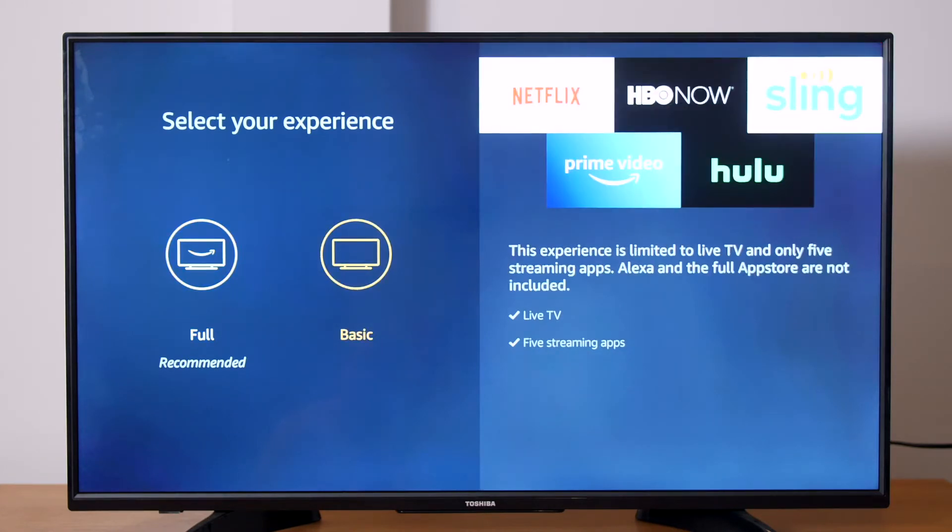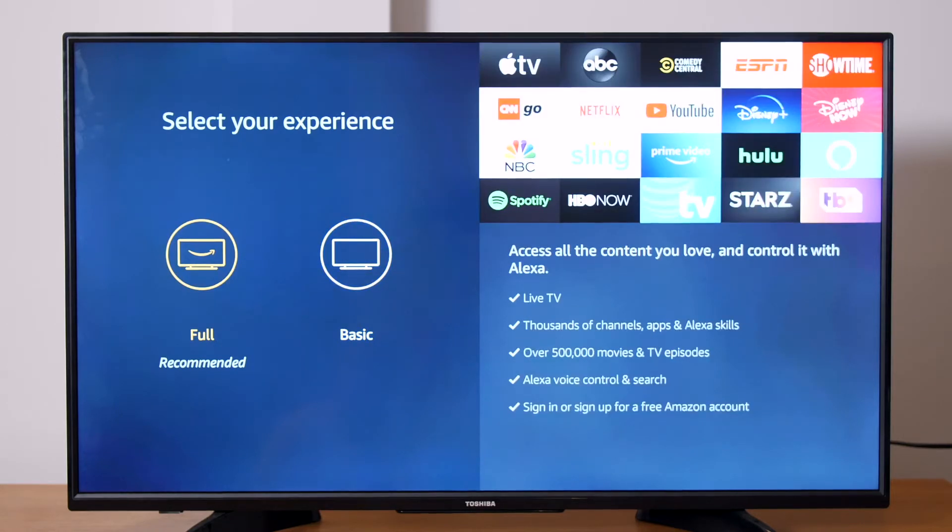Amazon's App Store and Virtual Assistant Alexa will also be disabled. For digital signage purposes, we recommend selecting Full, as this will give you access to the App Store and all the features of the Fire OS TV.